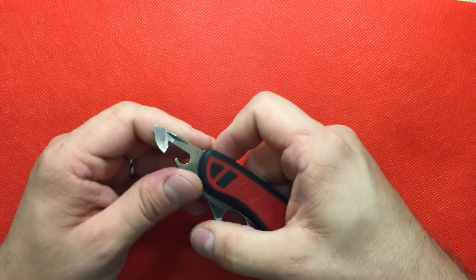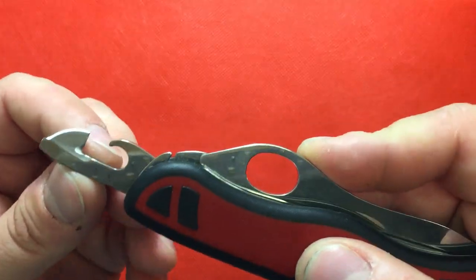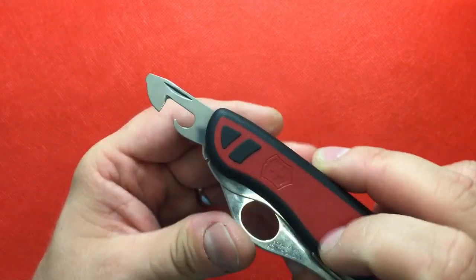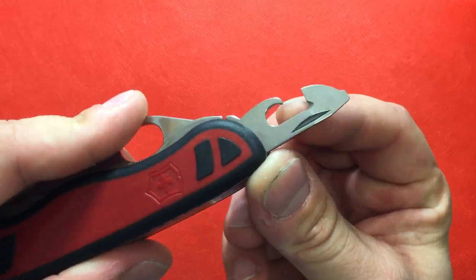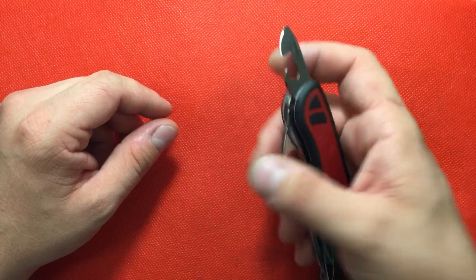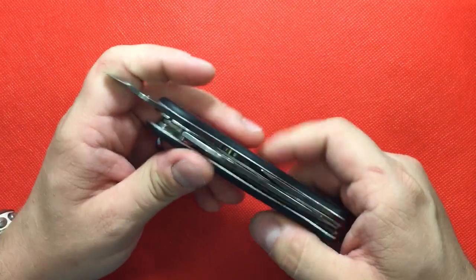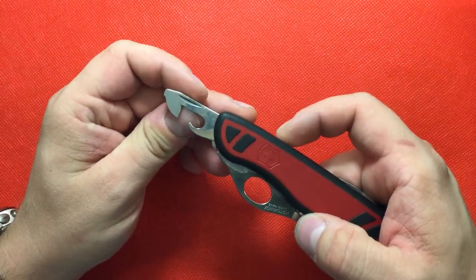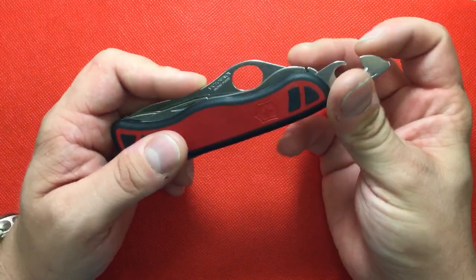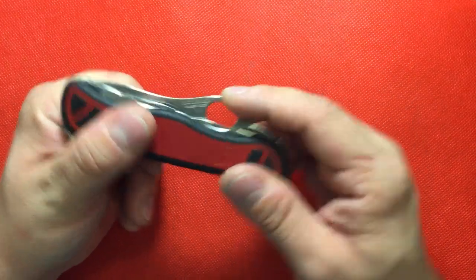Then you have your can opener, but this one looks a little different because I've modified it to be a cord or line cutter. Sometimes I'll go fishing and throw this in my pocket and use that to cut my line. Sometimes you're on slippery rocks or in rough water and you don't want a big sharp blade poking out. So I made this a cutting blade so I can do a nice pull cut and cut some line.